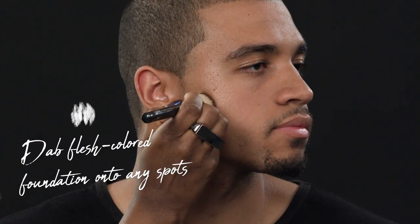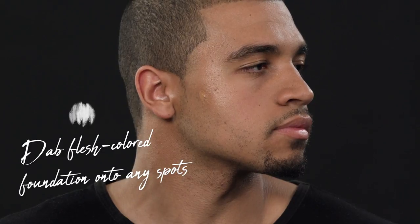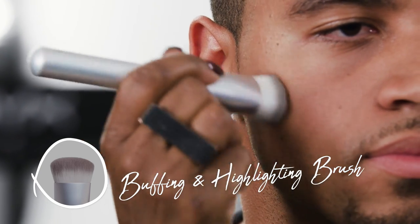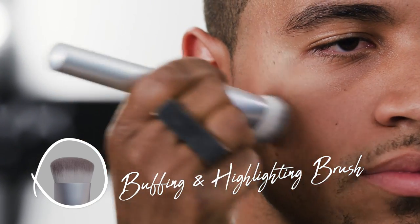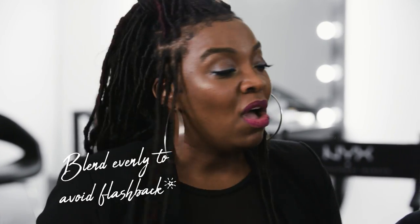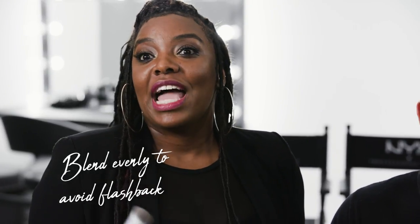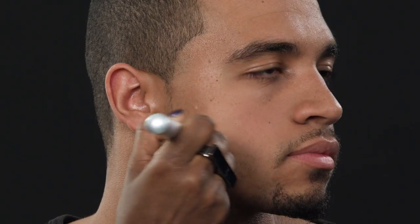I'm going to dab it on that section. Right now you can see it, and I'm going to take a buffer brush and buff it into the skin. The buffer is what keeps it looking like natural skin. If you leave it and just tap it on, it's going to sit on top of the skin, it's going to be noticeable. Under an HD camera it's going to stand out, and under a flash it's going to reflect. So you want to make sure you just buff that into the skin.